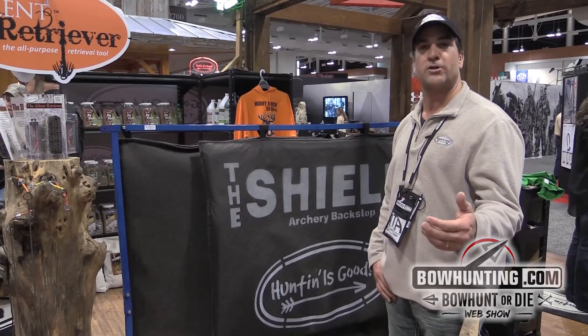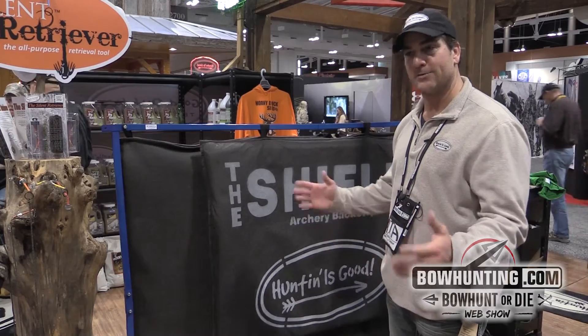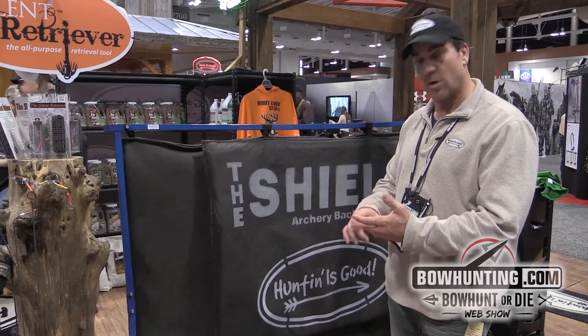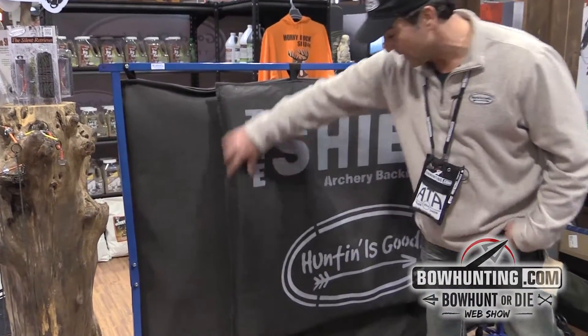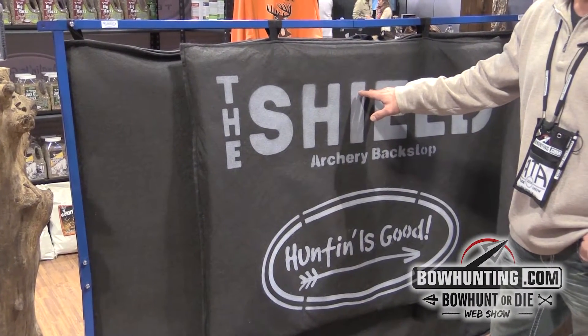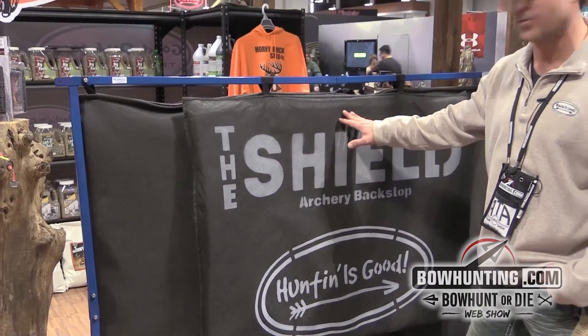If you're an archer, chances are you have had a target go awry when you're shooting a standard target — whether you're shooting a longbow, a crossbow, broadheads, or field points. This is called the Shield from BUP Sports. It's layered technology, and basically what it does is it keeps those arrows from sticking in the back of your fence or being lost out in the field edge or in your grass.